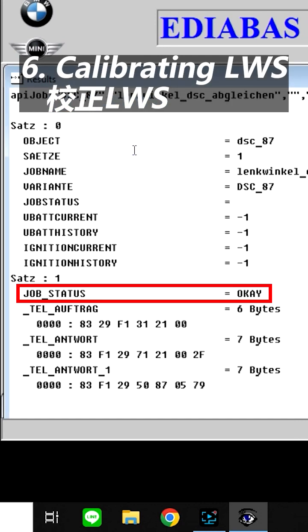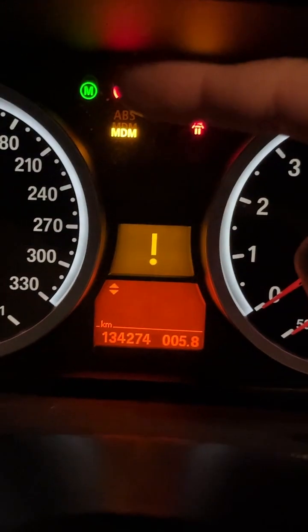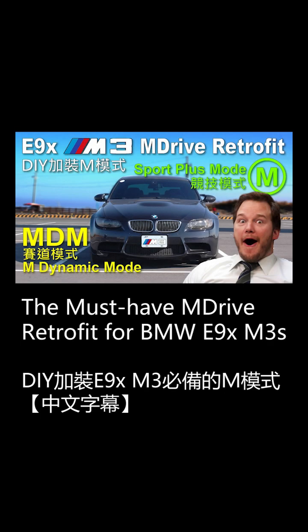The retrofit is all done. Push the M button on the steering wheel to see the green M light up. Now your M3 is equipped with the fancy M-Drive mode. For more information, please visit Fun Cars and Good People and see the full video.